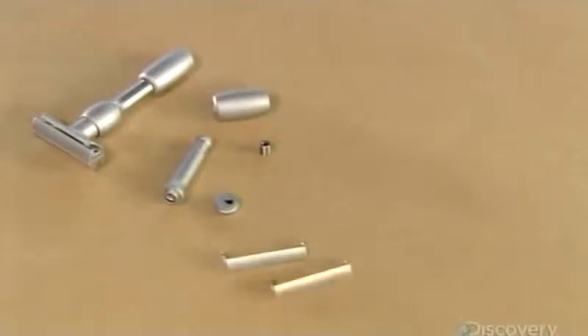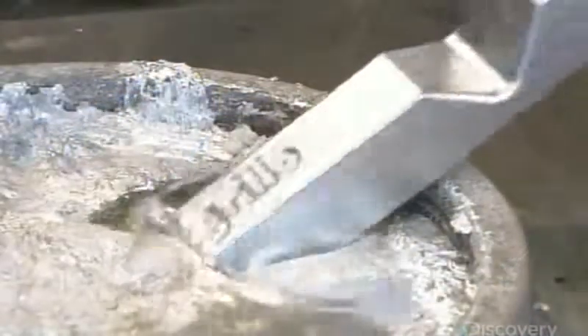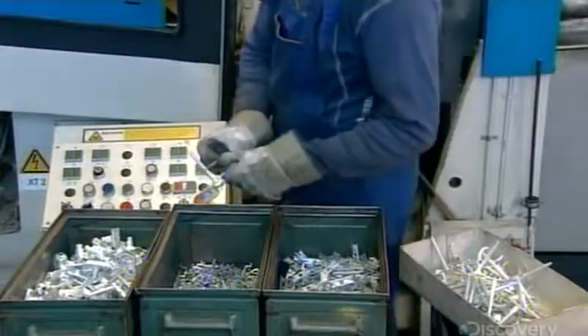Also known as the Twist to Open Razor, this grooming tool is anything but simple — it's comprised of about 20 parts. Production begins with solid zinc bars. They melt down the bars in a big cauldron. A machine then presses the melted zinc into a mold of three razor parts. The zinc instantly cools and solidifies into the shape of the parts, linked by more hardened zinc.